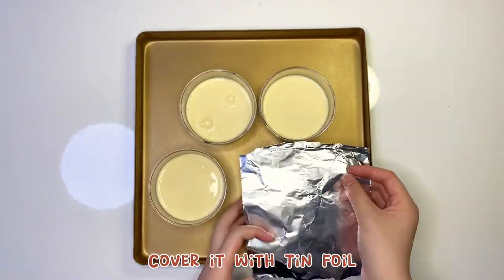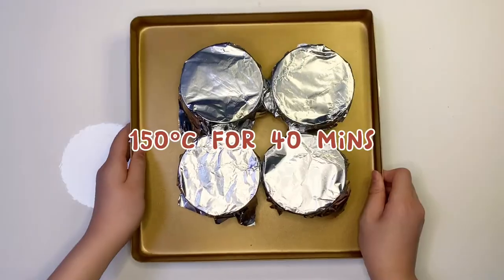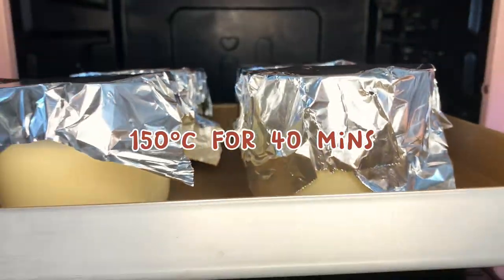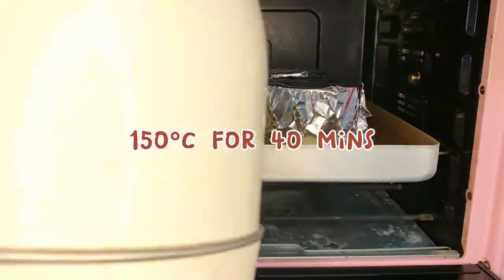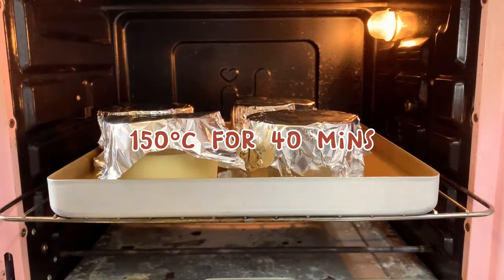Cover it with tin foil. Bake it at 150 degrees Celsius for 40 minutes. Also need to pour some hot water on the baking tray.